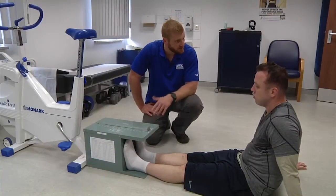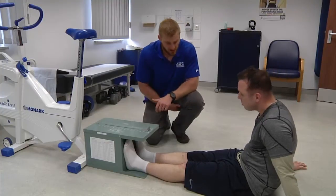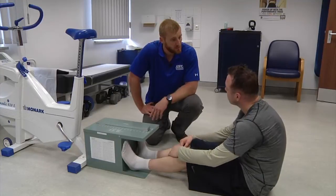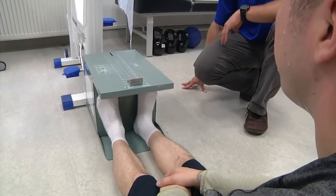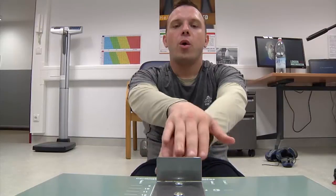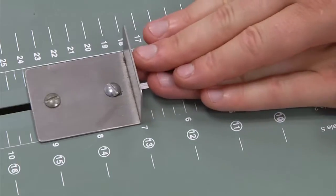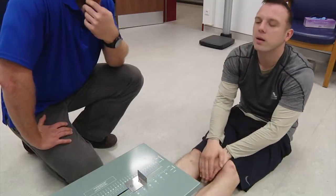The last test of the day is the flexibility measurement — the sit and reach. It predominantly stretches your hamstrings and your lower back, giving a good baseline measurement of your current flexibility. You sit down on the ground, keep your legs straight, put one hand over the other, and push the metal slider as far forward as you can.